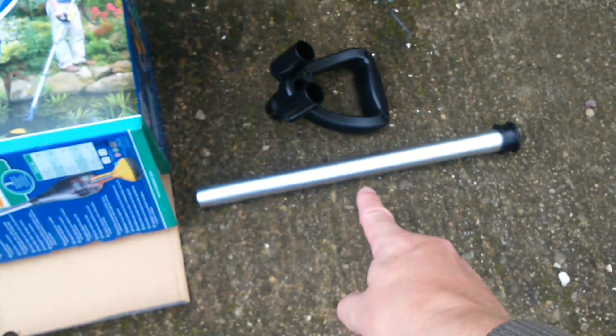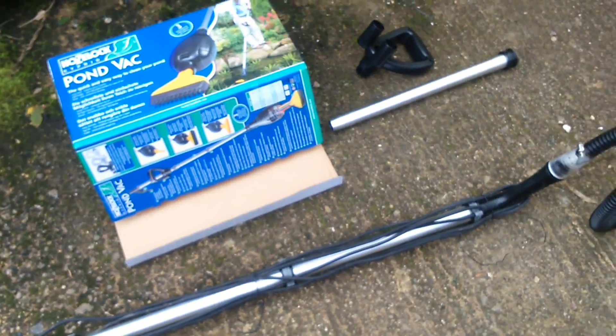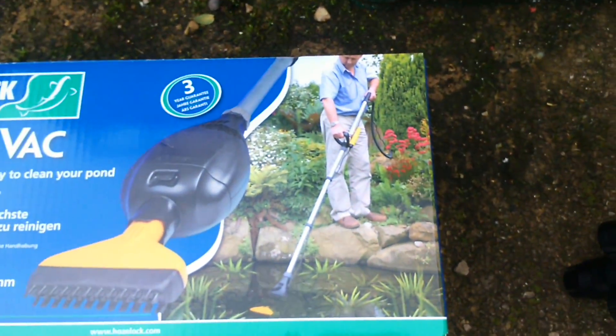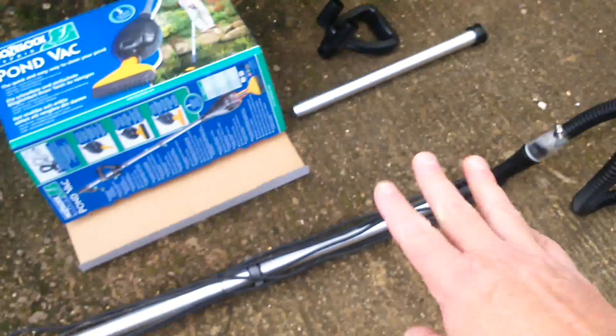I've got two bits because it just pulls apart, and I've got one bit I don't use. I'm not using the handle either, because it just makes it easier for me given the way my tank is set up — it makes it easier to control whilst putting it in the water. That's what it can look like in the water, and that's obviously how you'd want it if you had a ground-level pond or something. But it's very flexible anyway — I've got it set up my way.